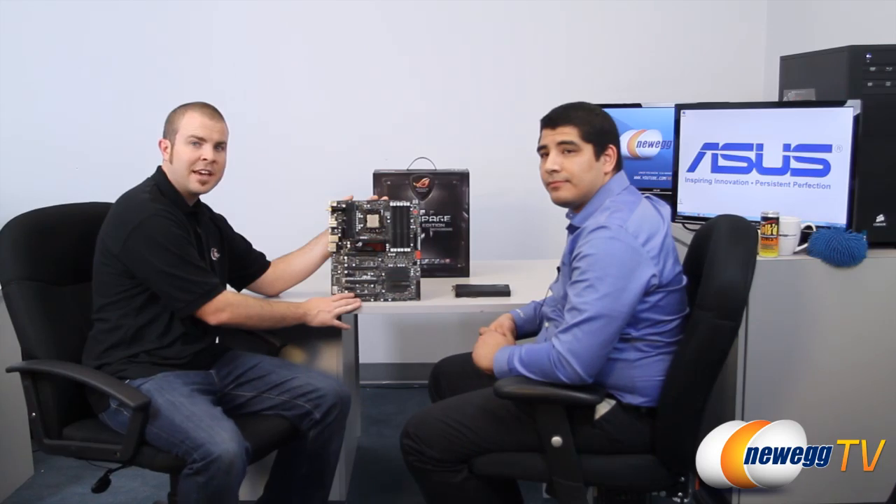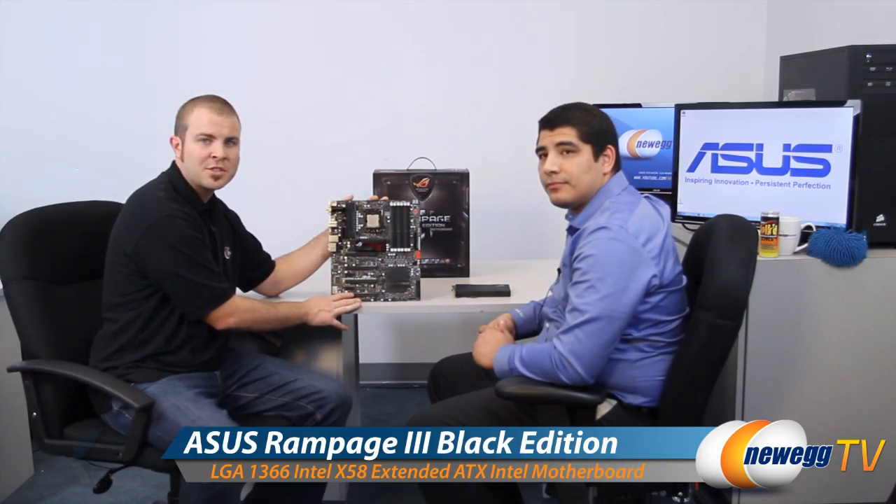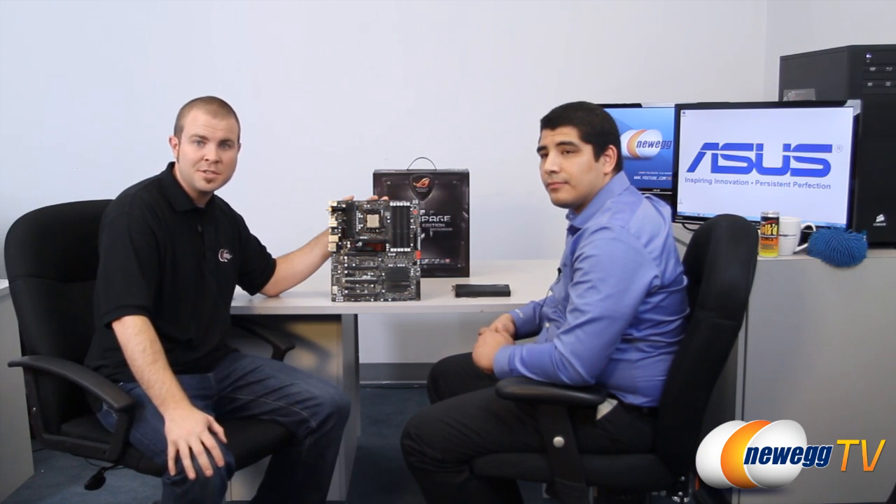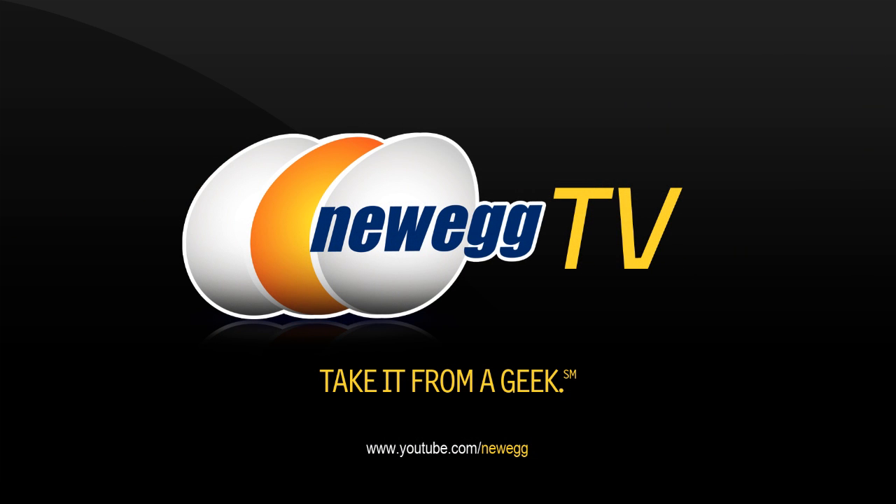There's always more to discover, and viewers can check out asus.com or the asusrog.com forums for extensive breakdowns on the board's design, features, and functions. That wraps up the overview of what the Black Edition brings to the table. Thanks to JJ from Asus and Paul from Newegg — if you enjoyed today's video, please subscribe to the Newegg TV YouTube channel and we'll see you next time.